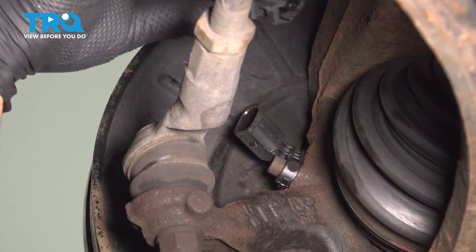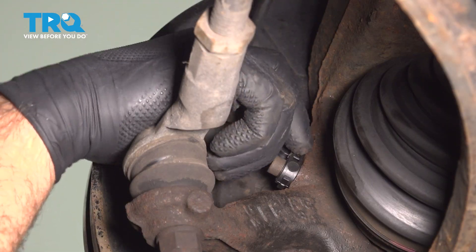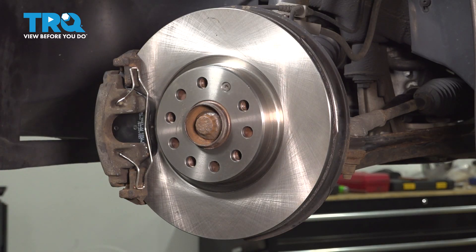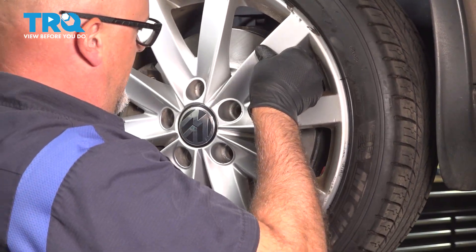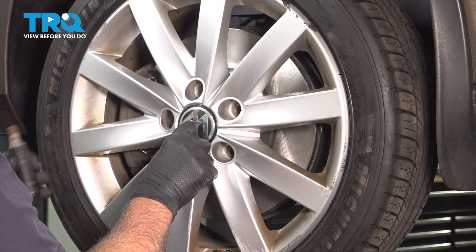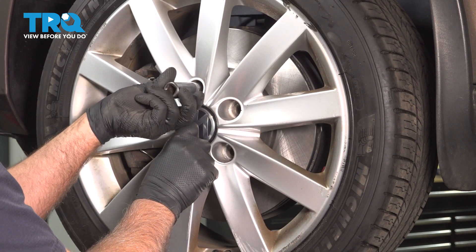Take the connector, line that up, and lock it in place. Take the wheel, get that lined up with the holes, take one of the lug bolts, and let's get that started.